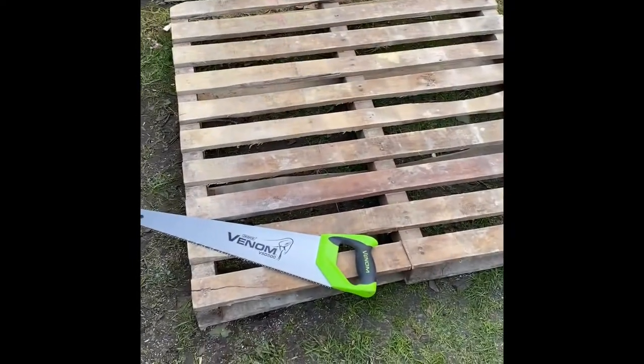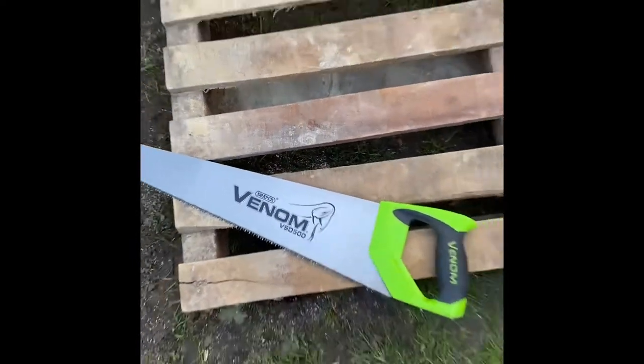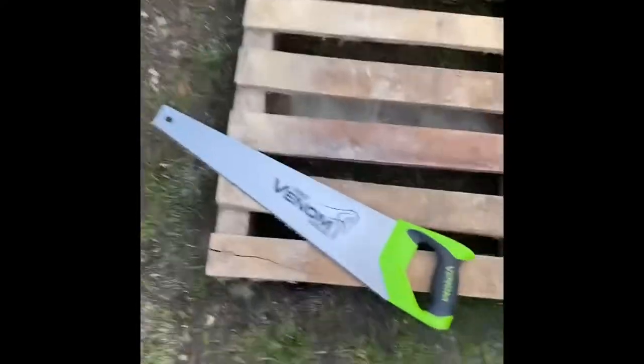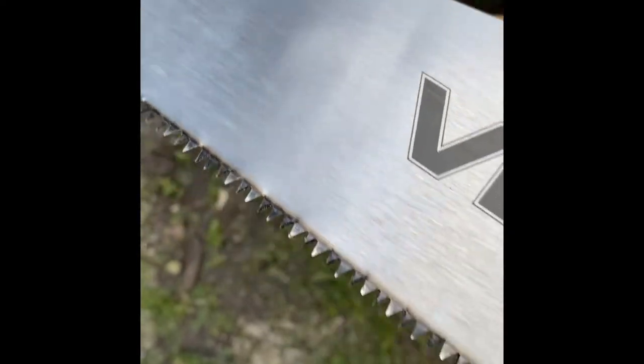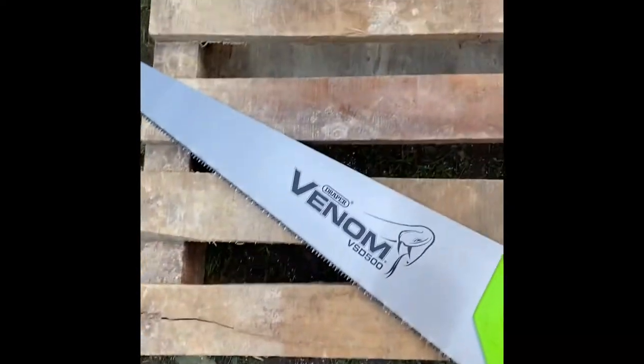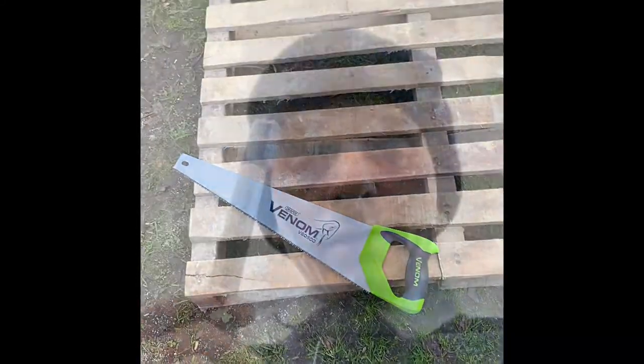Today I'm going to teach you how to make a table out of a pallet. There's my trusty Draper Venom VSD 500 — I like to call it the Venom Tooth, it's got very nice sharp teeth. You'll need a pen and a tape measure.